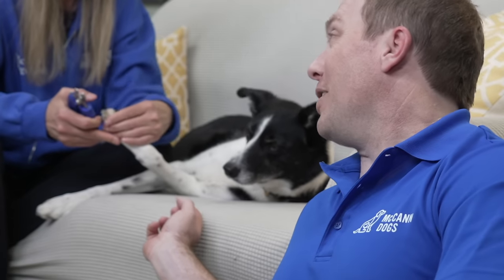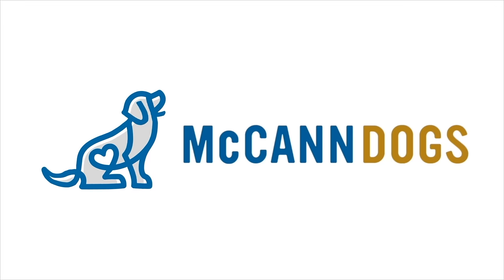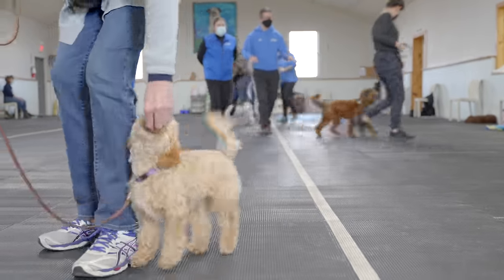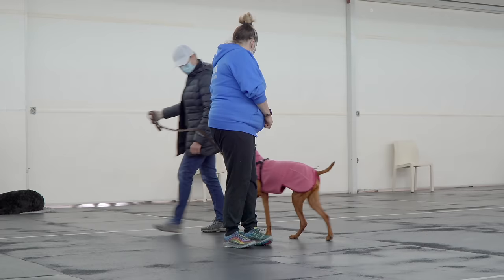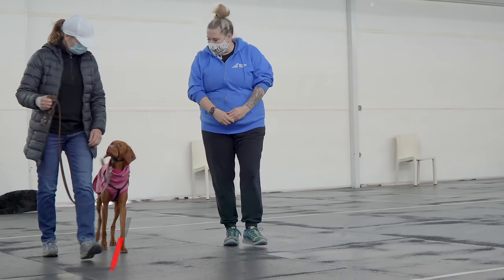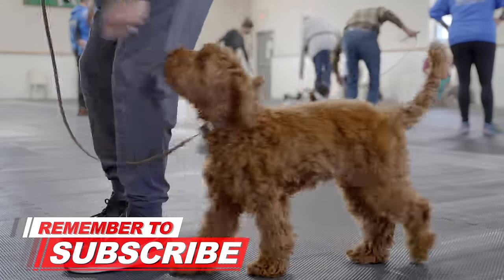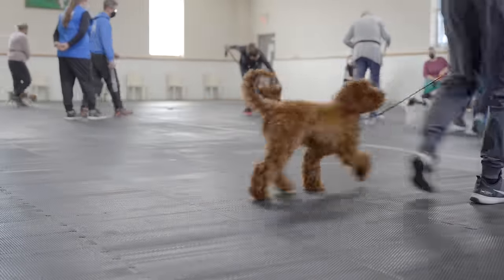I'm Ken Steep, this is our demo dog Sprite, and this is Instructor Robbie. Welcome back to McCann Dogs. Here in our training facility, we've helped more than a hundred thousand dog owners overcome the same dog training challenges that you have. So if this is your first time on the channel and you're currently training a dog, make sure you hit that subscribe button so that we can help you to have a well-behaved four-legged family member.